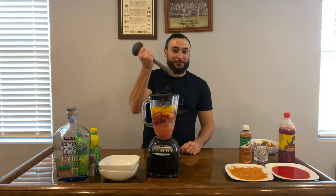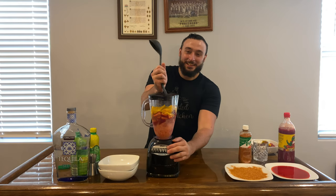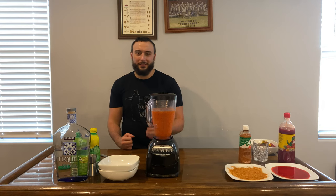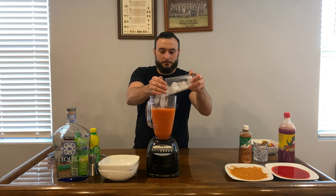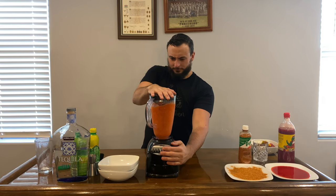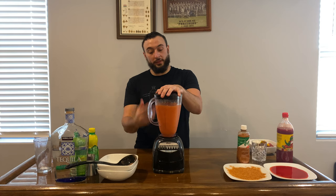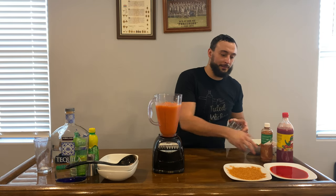I don't have a wooden spoon so you've got to find something to push the ingredients down. The downside of not having a big budget — you work with what you got. Adding a little more ice since the ice in there has broken down and it's still a little too liquidy. You want a blended drink you can enjoy, so we're throwing more ice in. You want it blended enough where all the ice is done but you still want that slushy texture.